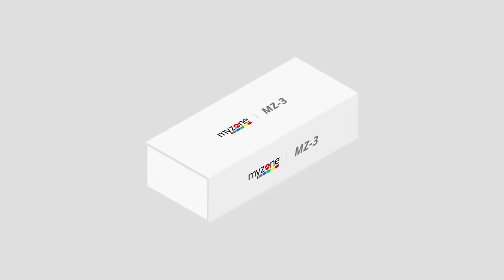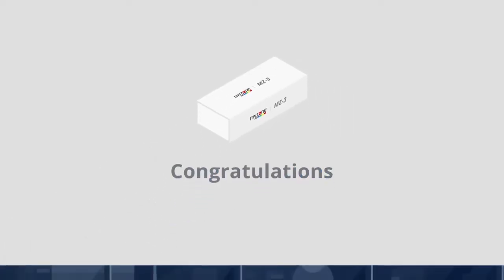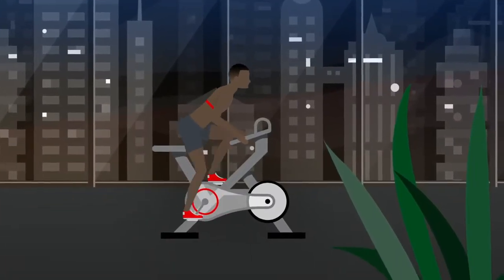Did you just get a MyZone belt? Congratulations! Before you hit the gym, let's make sure you're wearing it correctly.